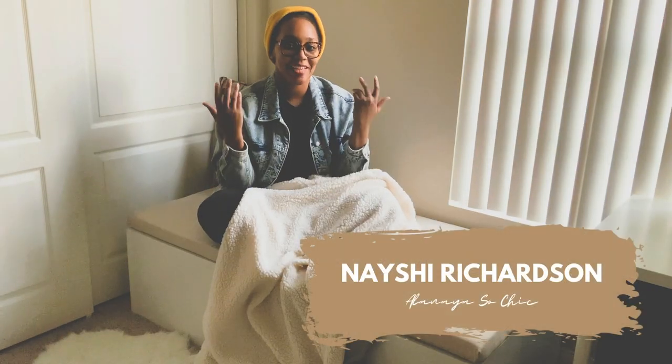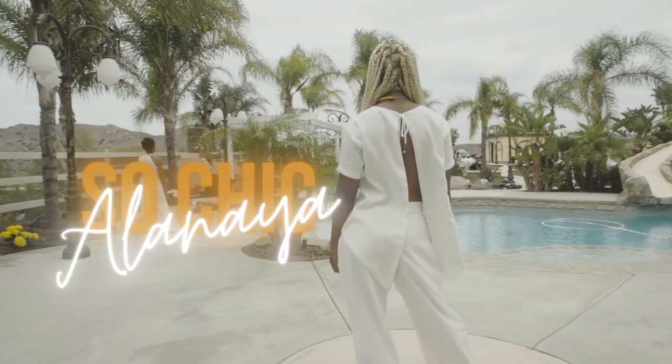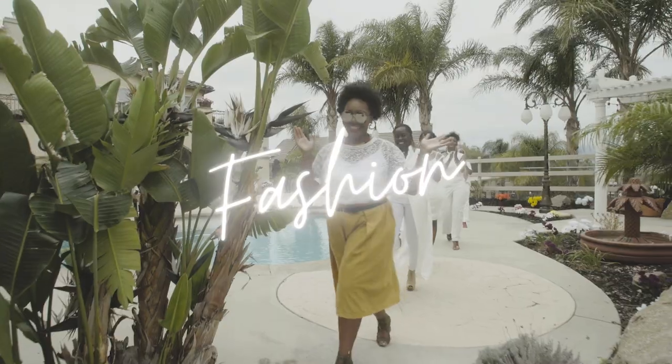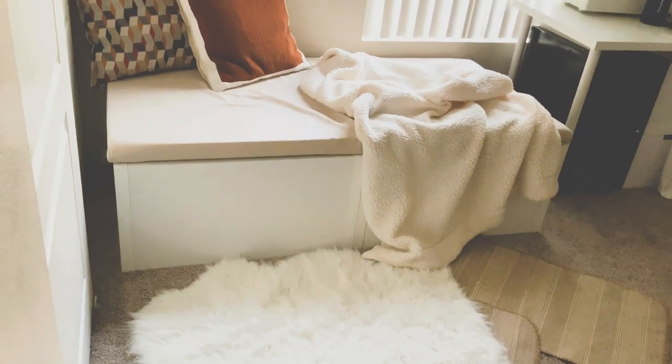Hi everyone and welcome back to LNA is So Chic, a place where we talk about all things fashion, lifestyle, and DIY. I'm Neishi Richardson and today I'm going to be showing you guys how I create this beautiful cushion storage bench for a nook in my office.